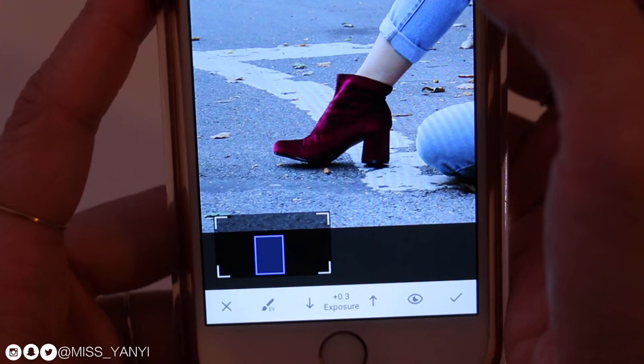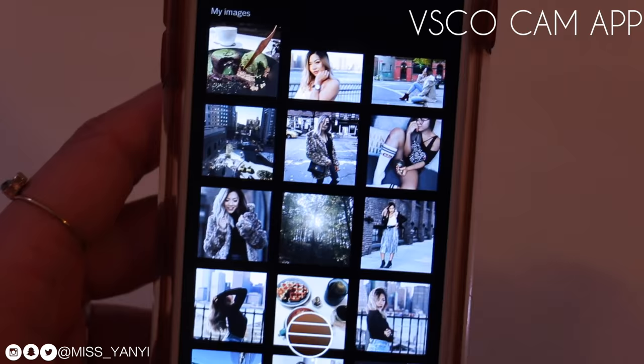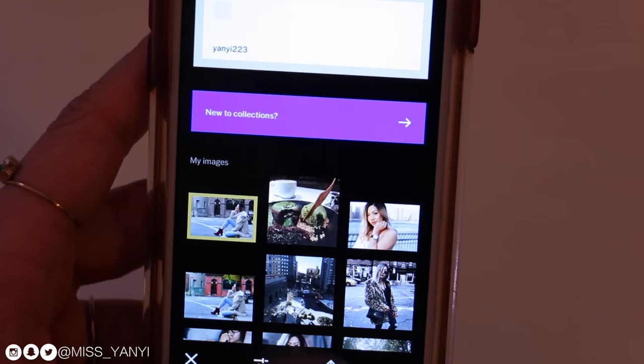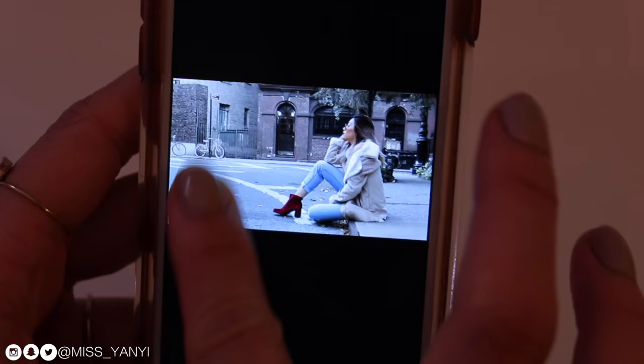I export it and go back to VSCO Cam to edit it with filters. Now this is why I hate VSCO Cam — when I add the photo back in, it pushes it all the way to the top and I lose my grid layout. The only way to get the photo back in the right position to see what my layout will look like is by deleting the other photos, which is really annoying. I like to see my feed cohesively as of the next post, so I go ahead and delete those two photos.